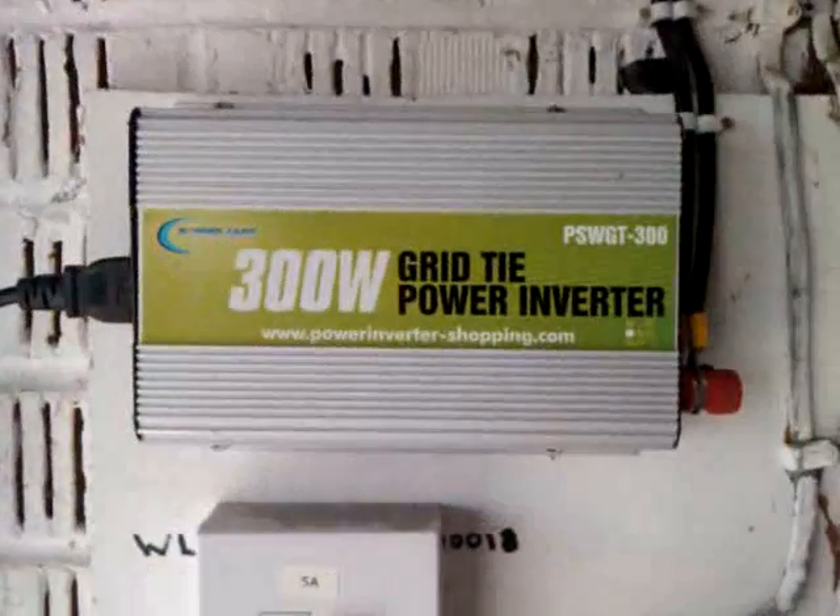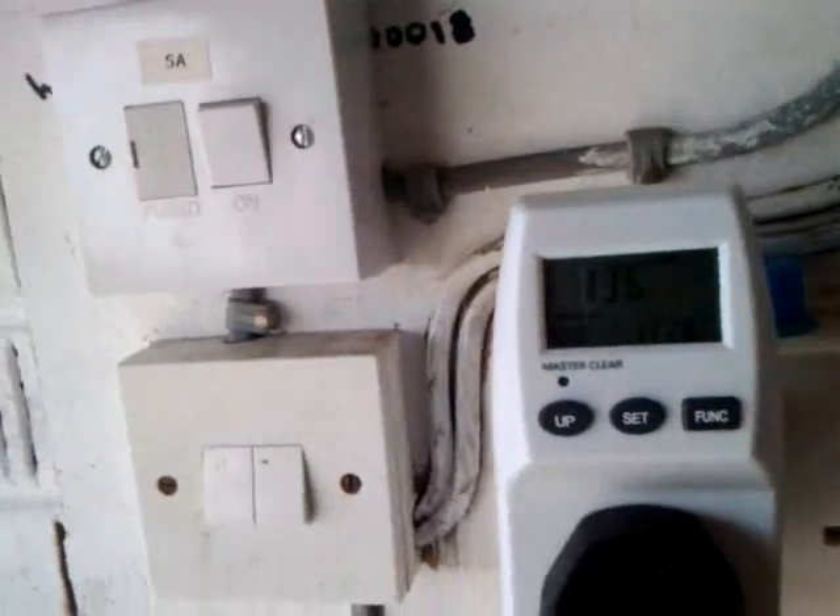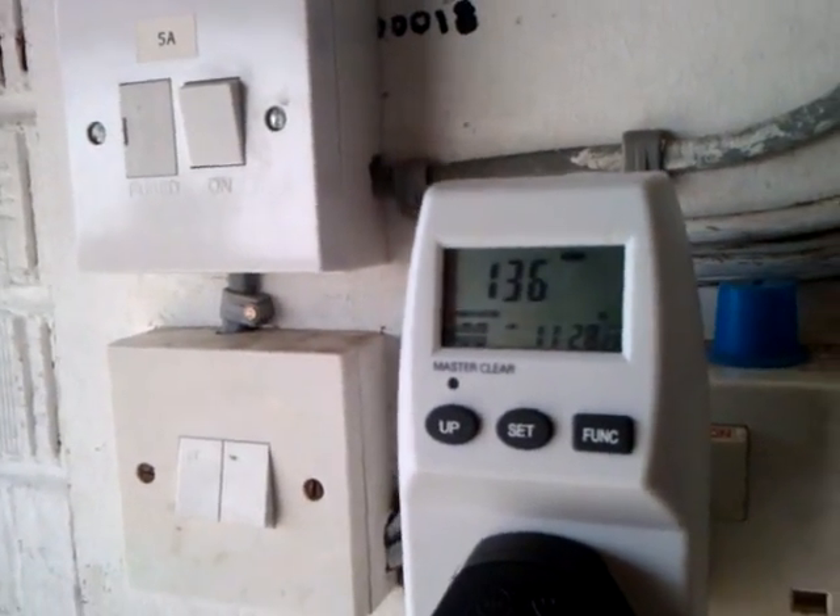I decided to put them on it and it works lovely — 136 watts, and it's a nice sunny day.